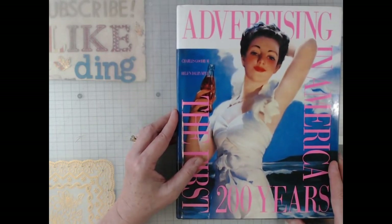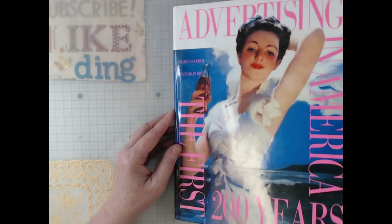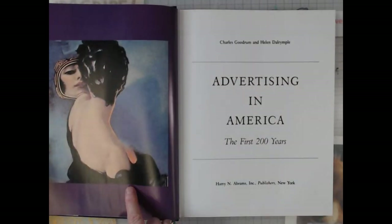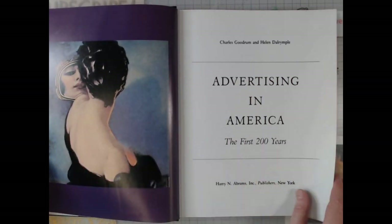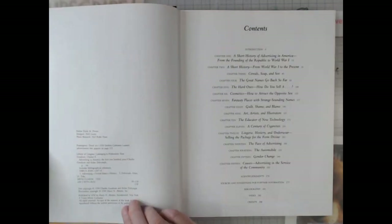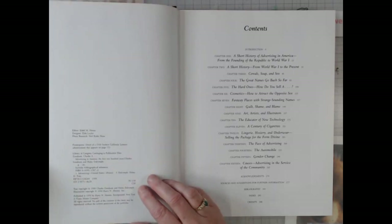So I am going to do kind of a quick flip through here for you as we start. I'm not sure I'm going to have a whole lot to talk about, but look at that graphic right there. Now, this paper, once you get inside, it's a pretty stout paper, so I think it would be good for making ephemera.